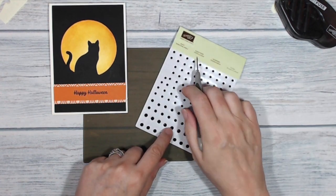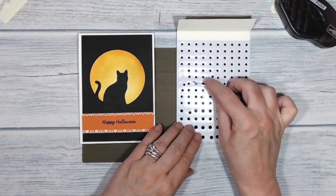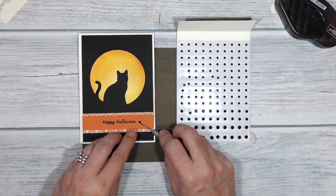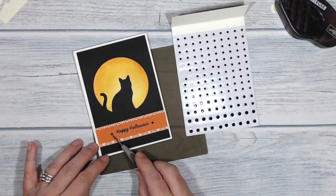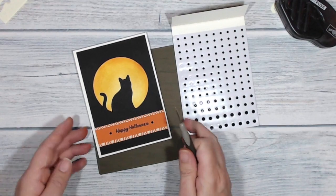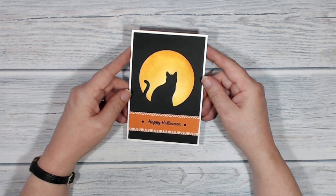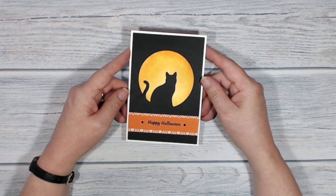Let's have a couple of these black rhinestone jewels — we've got small ones and large ones, and I think the small ones will do the job here. We'll just put one there and another one. So there it is — there is my finished card. Thank you for staying with me all the way through to the end of the video, I really do appreciate it. I hope you've enjoyed this video and if so I'd love it if you'd click that like button, leave me a comment, and why not subscribe to my channel and come back and see me again soon. But for now, bye bye!